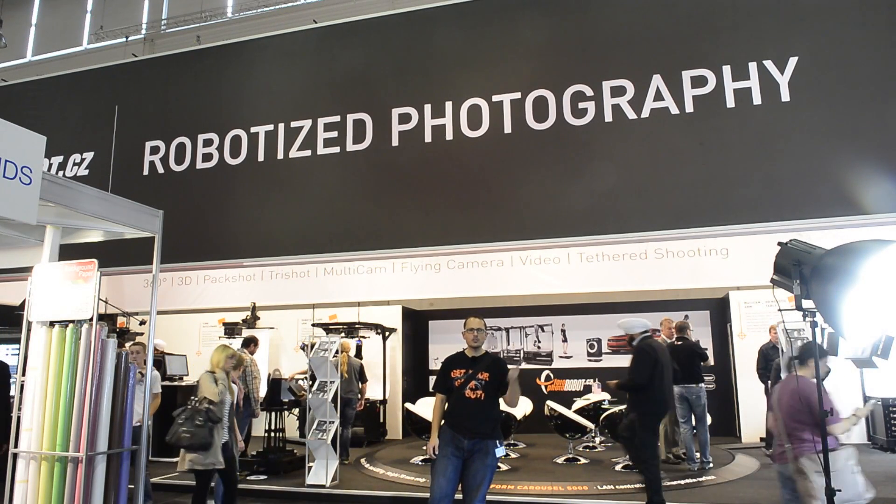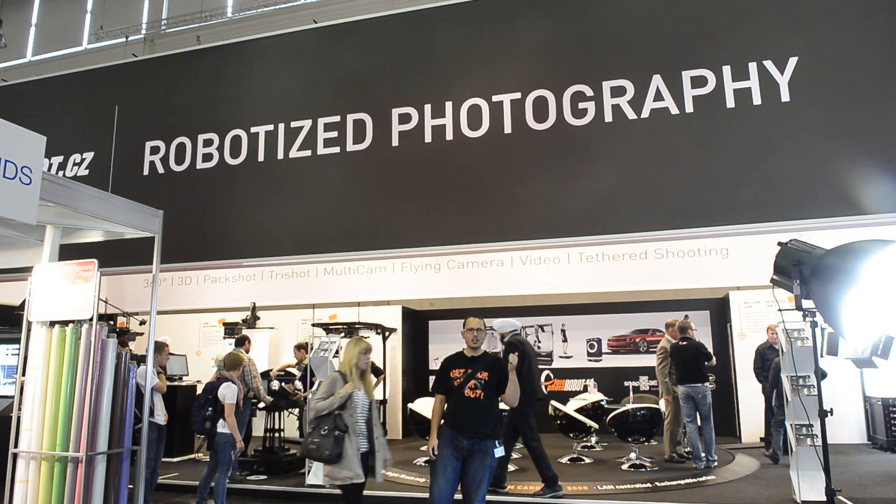Matt Granger for photo news and reviews. Robotized photography — does that mean I'm out of a job? Hello.